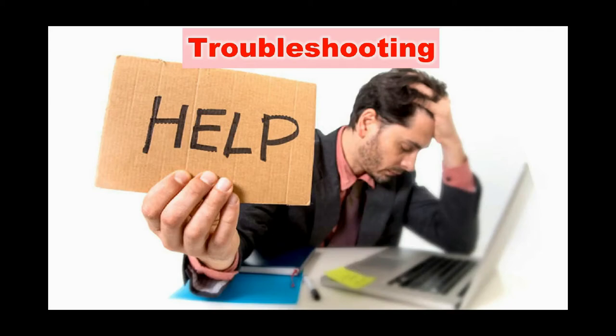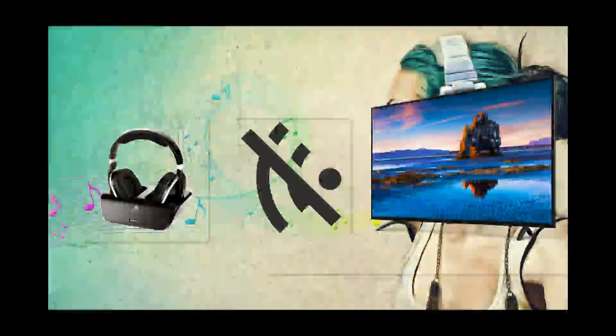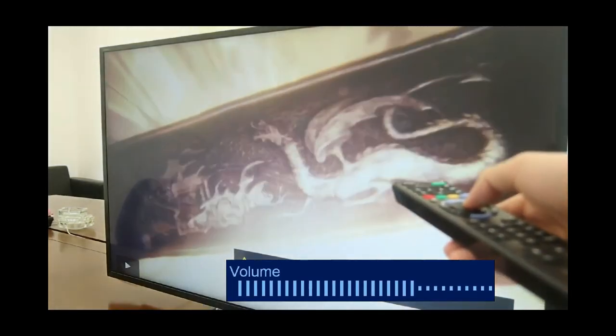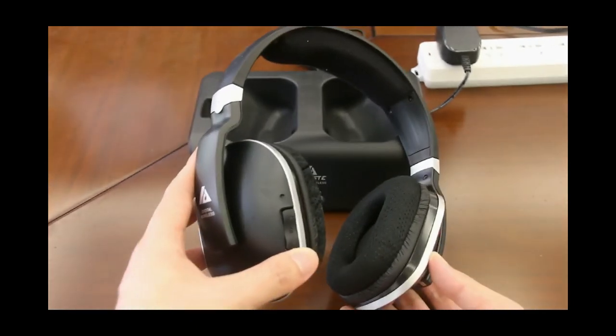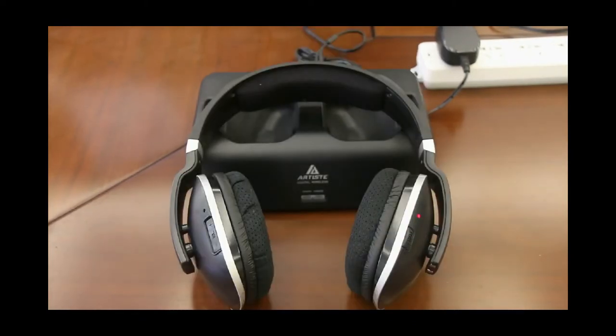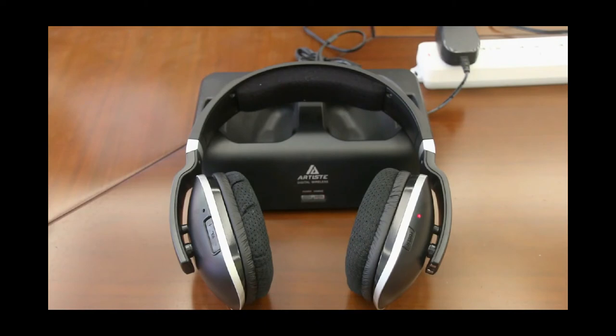Troubleshooting. Here I will explain problems you may encounter and how to deal with them. For unsuccessful pairing, make sure the transmitter is connected to your TV, and turn on your TV and play sound. Turn off the headset, then press and hold the headset power button for about 8 seconds until the green light near the volume button flashes. The red light on the transmitter blinks, indicating the headset signal is being searched. After 10 seconds, the red light turns on, indicating pairing success.